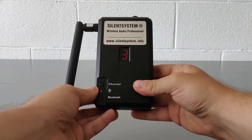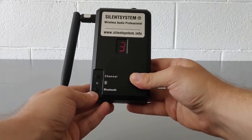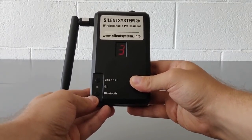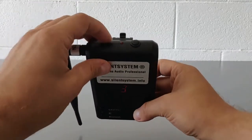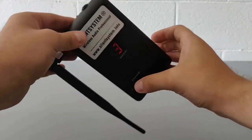On the front of the unit you will find the button to select the transmission channel — one, two, or three — and the button to pair with Bluetooth devices. On the top of the unit you will find the button to activate or deactivate the microphone.